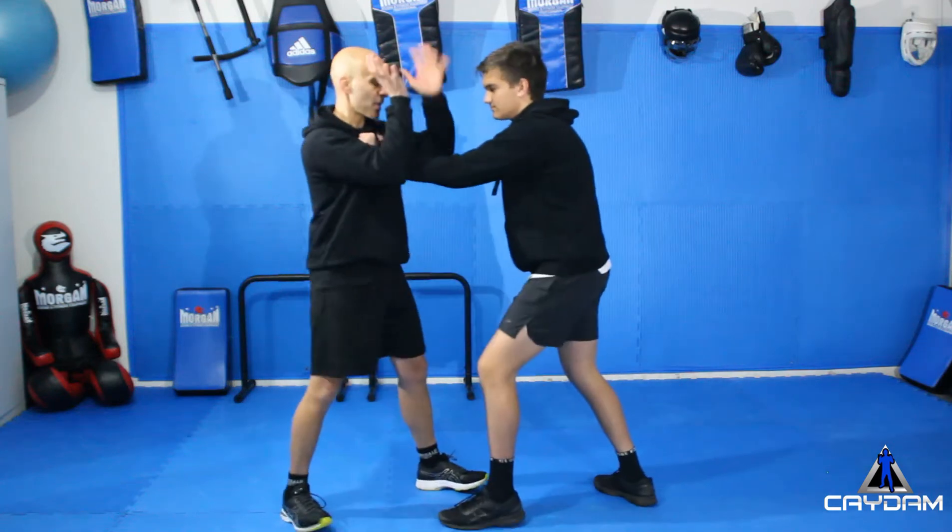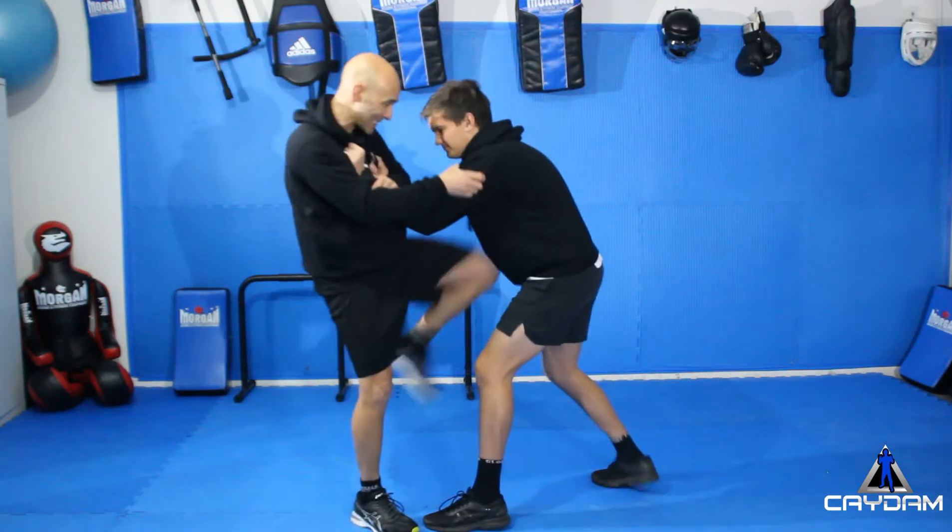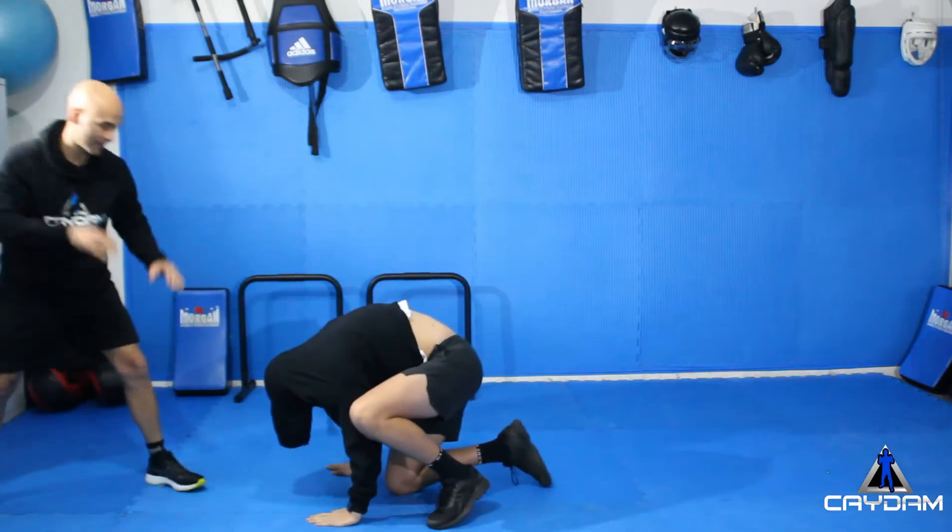One more time: comes in, hands come in, control, strike, strike, knee, grab the hoodie, pull it down.